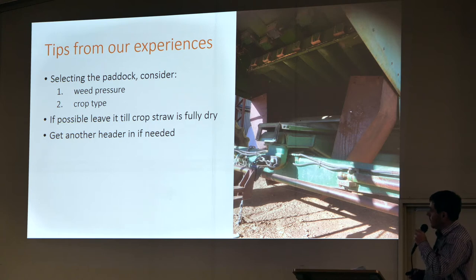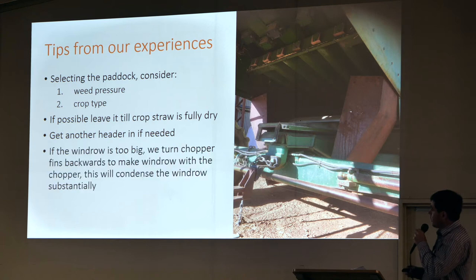Just get a contractor in. It is slow, it is painful sometimes, but try and line up. Have a bit of foresight — if you know you're going to be doing half your country and think it's going to halve your speed, just make the call early and try and get some help.